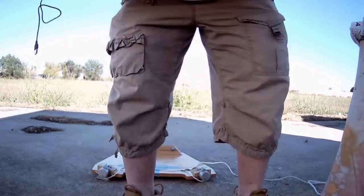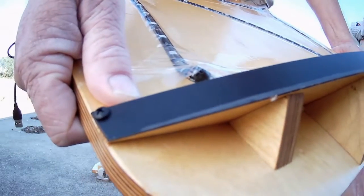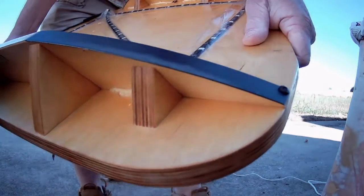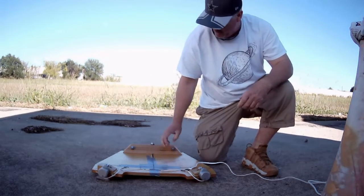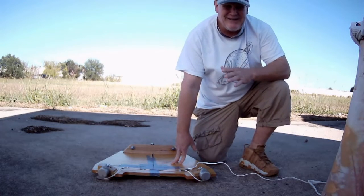It has two screws on this front running board. The bottom plate has two stepper motors, and this is your front side — it always points to your north. You have to set this thing up properly.